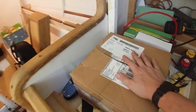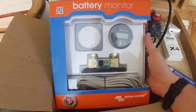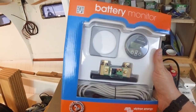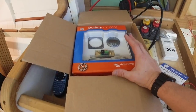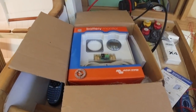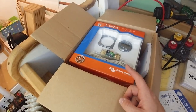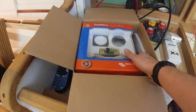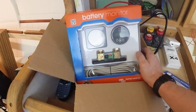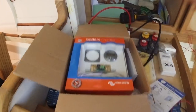The next thing I want to fit is this — a BMV 712 Victron Energy battery monitor, specced to be able to do lithium batteries. Everything I've put into the boat regarding the charging systems, monitoring systems, and all the supporting systems are actually going to be capable of running lithium batteries. My solar charge controller — it's a Renogy — is one of those supporting pieces too.